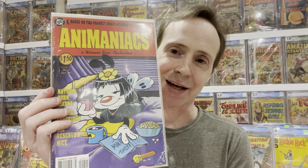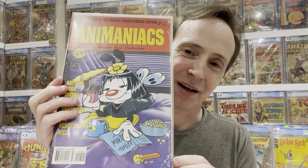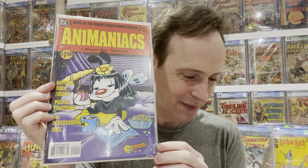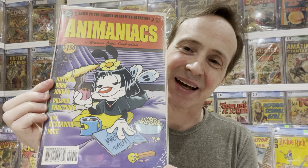In my previous video I showed some more homage covers. This is Animaniacs — an homage to Pulp Fiction. I've been collecting all these Pulp Fiction homage covers; I got Department of Truth, Stabby Bunny, and now Animaniacs. I thought this was kind of cute.